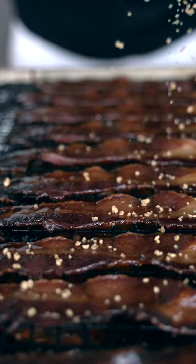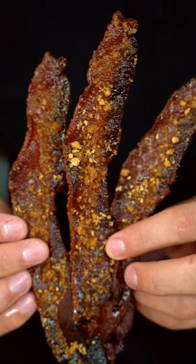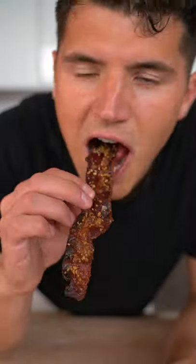Bake this at 375 for about 18 to 20 minutes or until your bacon is crispy golden brown. I'll immediately add a little maple crumble and just a pinch of flaky salt. Be careful, this is highly addictive. I definitely just found my new favorite snack.